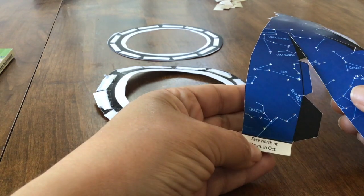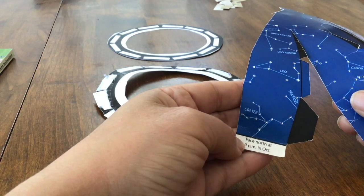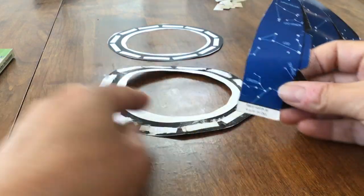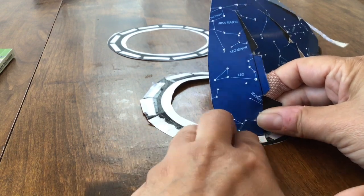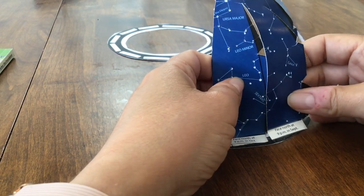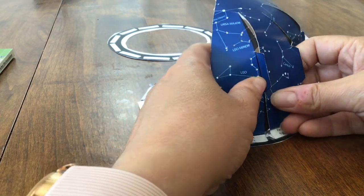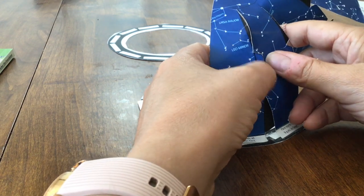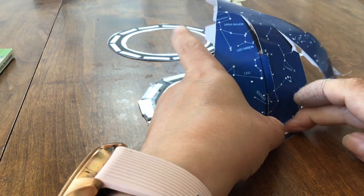When you put your planetarium together, we're going to attach our planetarium to the base. We're going to start with this one that says 'face north at 9 p.m. in October' because that one has no tabs along the left side. Put that one on the rectangle like that and press down. Then we're going to go to the next one — 'face north in September.' Put the black tabs toward the inside, the blue tab toward the outside, and push that down. Make sure it's on the rectangle.